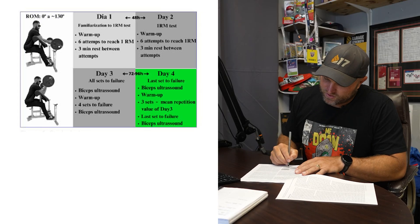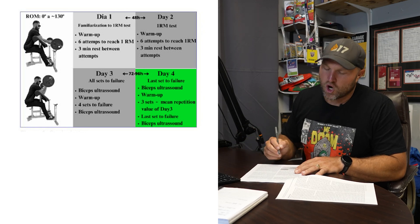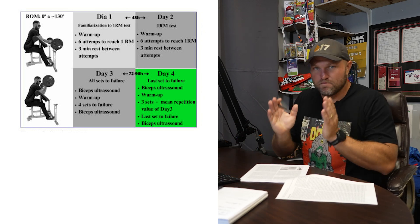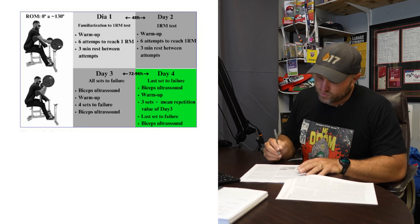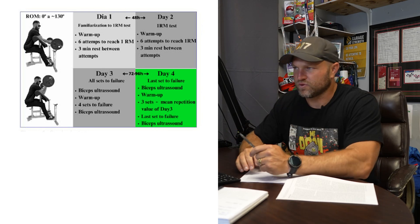They counted the reps, assessed perceived exertion, and measured muscle swelling. On day four, they came back and instead of all sets to failure, they only took that last set to failure. They performed the biceps ultrasound, warmed up, did three sets with a mean repetition count — let's say around 12 reps — and then did the last set to failure, followed by a biceps ultrasound. So they're directly comparing these two protocols.